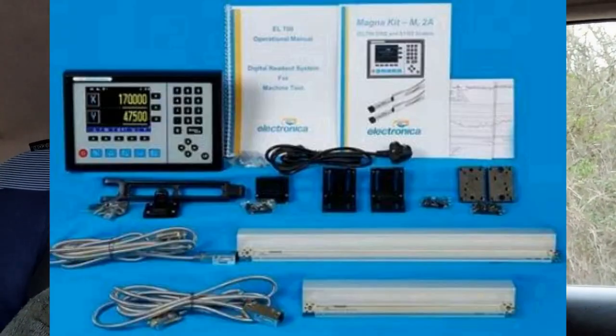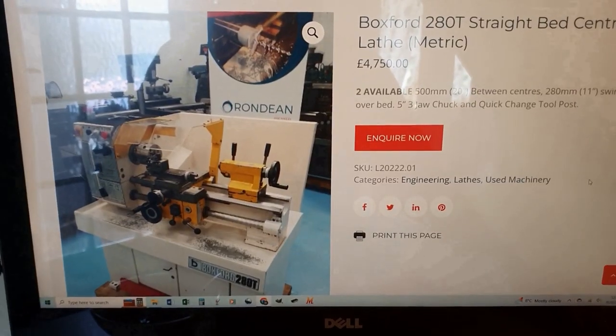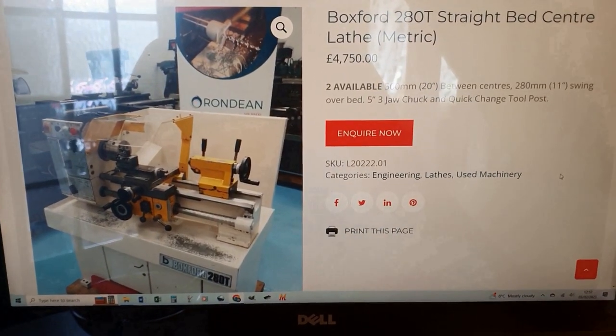Something I could put DROs on and a quick change tool post. And then suddenly, last night, onto FaceBay pops this Boxford 280T, which is a lovely machine.